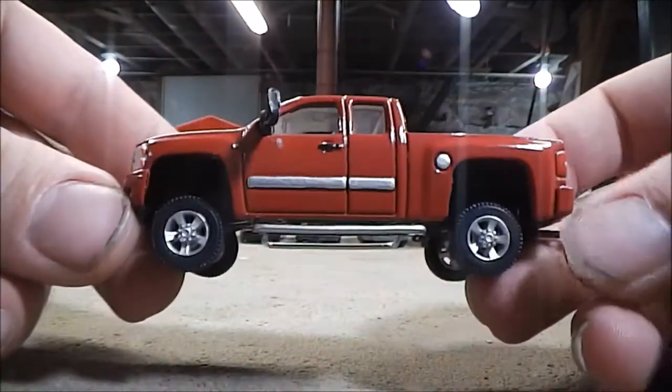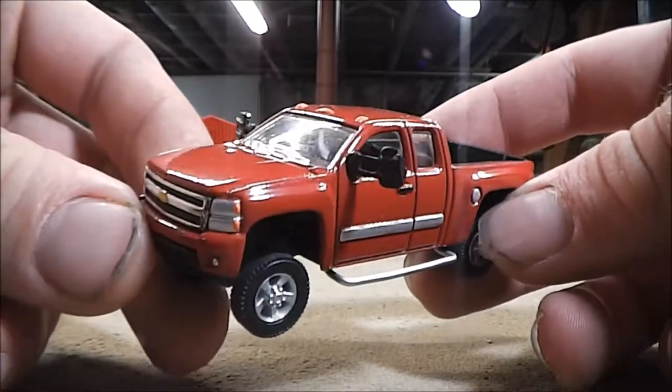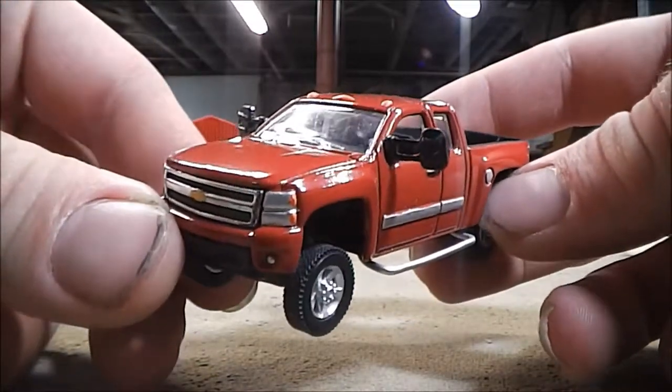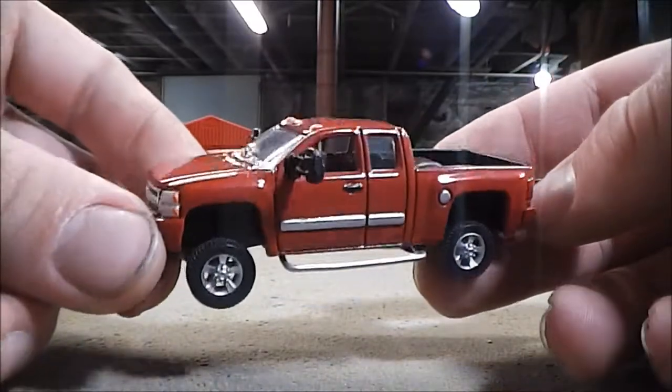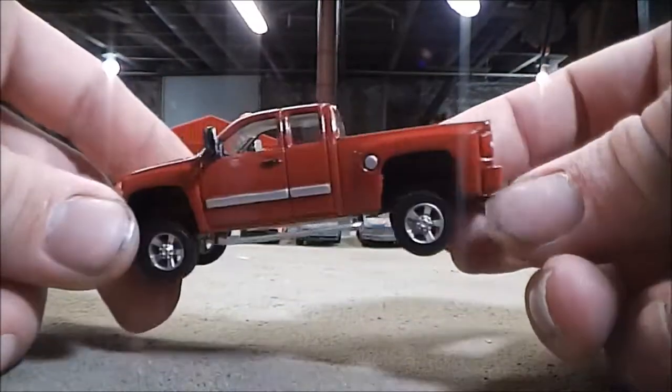Now I've built quite a few of these trucks over the years, and this one here is pretty close to the original I built. I don't have the original anymore because I sold it off a while back, but this one's pretty similar — the only difference being the shade of red, and it has quite a bit more detail.